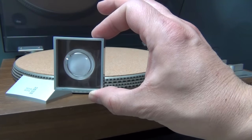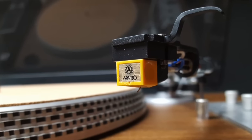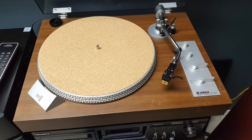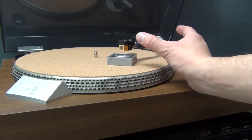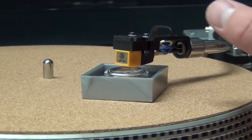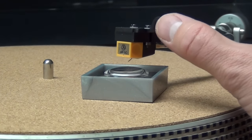Anyway, let's try this out. For this demonstration we're going to clean a Nagaoka MP-110 stylus — I've talked about the stylus before, I absolutely love it, and it is attached to my vintage Yamaha turntable. To use it, you lightly press your stylus tip once or twice onto the cleaning element and pull it up. This mysterious jelly pulls and extracts the garbage off your stylus, just like this.